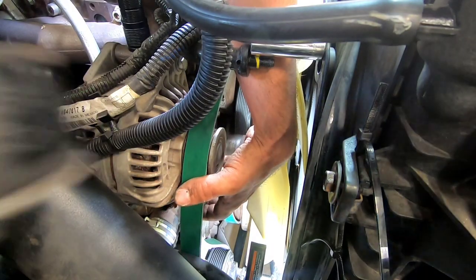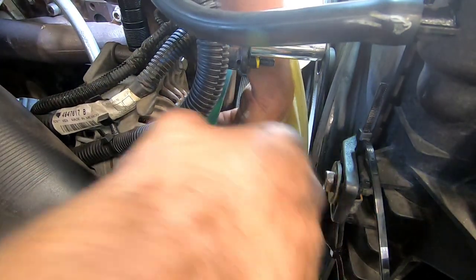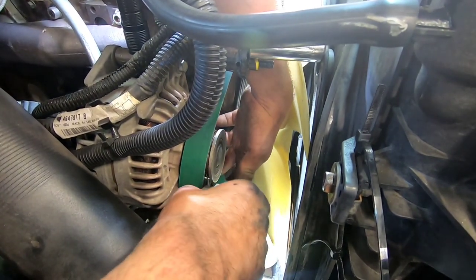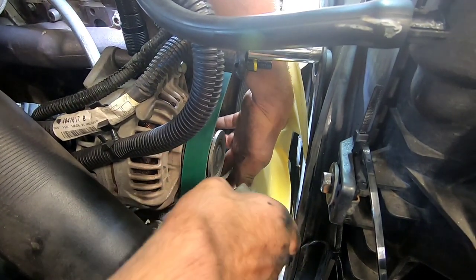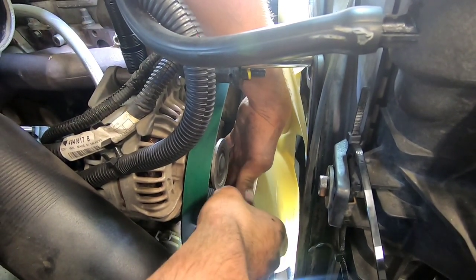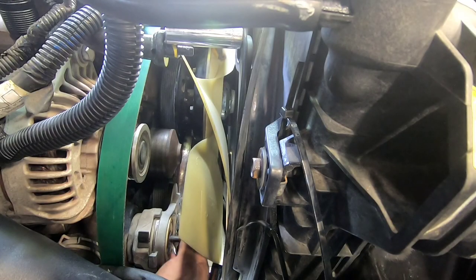As you keep tension on the belt, slide the tensioner in, putting the smooth side of the belt up against the pulley. Run the bolt down finger tight.